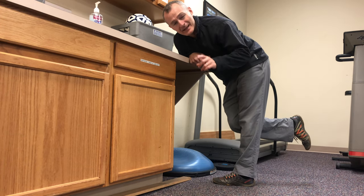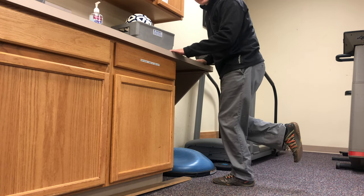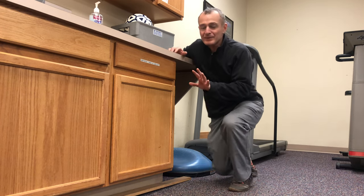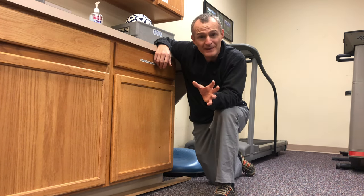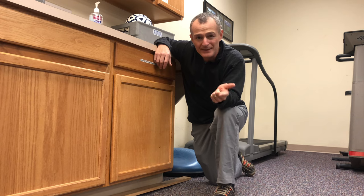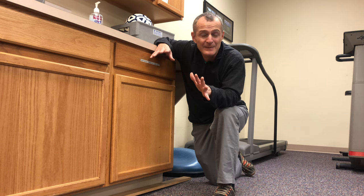I want to get into the position that produces a little bit of discomfort but not pain, and then just balance there. I can have my hands on the counter, I can remove my hands, I can touch with one hand, one finger, two fingers — whatever level you're at at the moment is where you want to work. You want it to be a little challenging but safe, and you want to spend two to three minutes working through that position so you feel a change in the tissue — perhaps a little burning, the muscles working — but it's certainly not increasing your pain and it's certainly not feeling worse afterward.